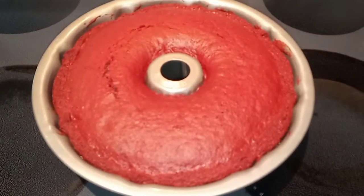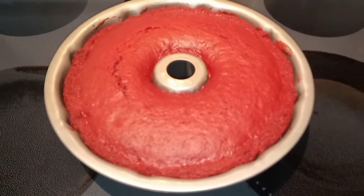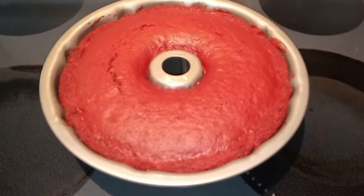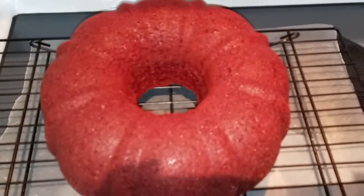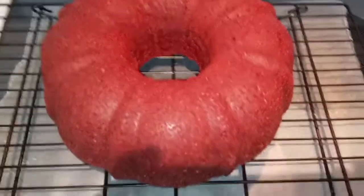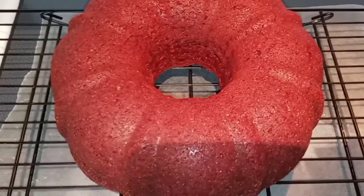My cake just got in the oven. Mine cooked for 35 minutes and I'm going to let it cool in the pan for 30 minutes, and then we're going to invert it onto a cooling rack. My cake cooled in the pan for 30 minutes and then I inverted it onto this cooling rack to cool completely. I did put down some wax paper because I am going to drizzle the frosting over top.